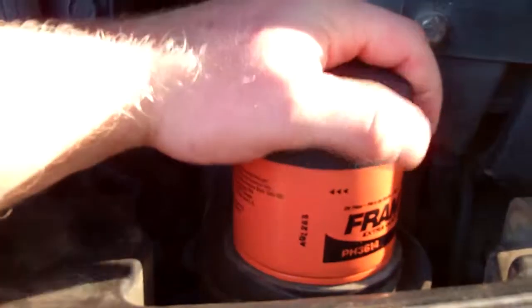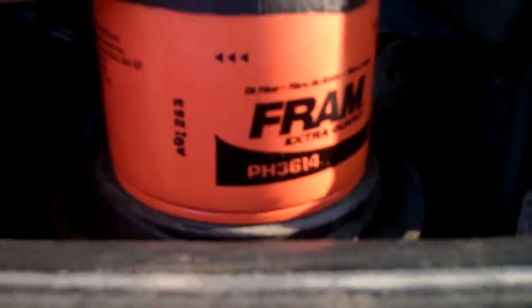Here's the oil filter location. I'll put a Fram on here — PH3614.